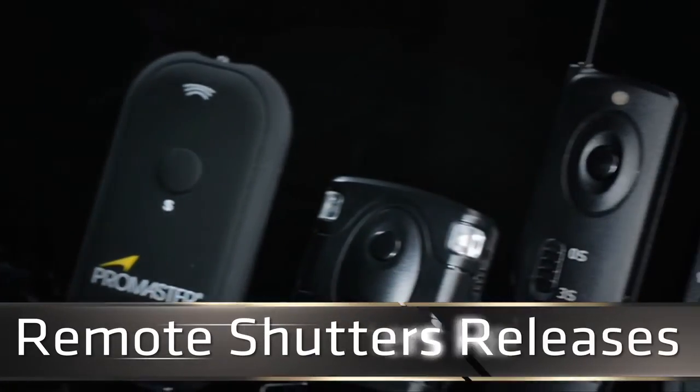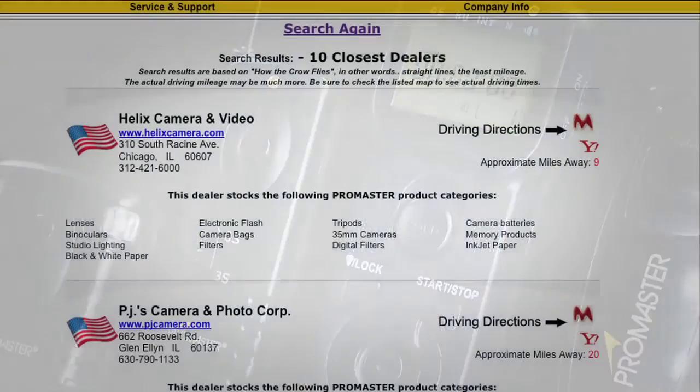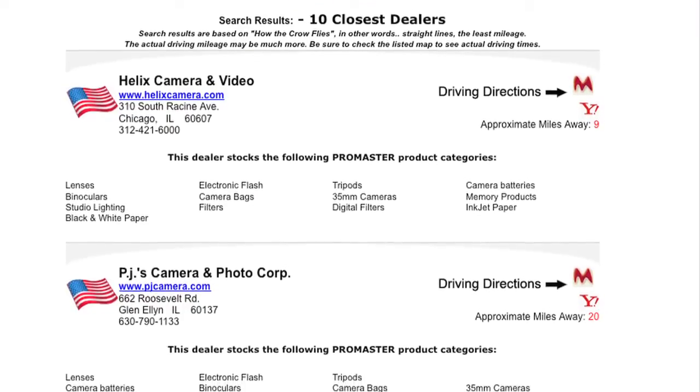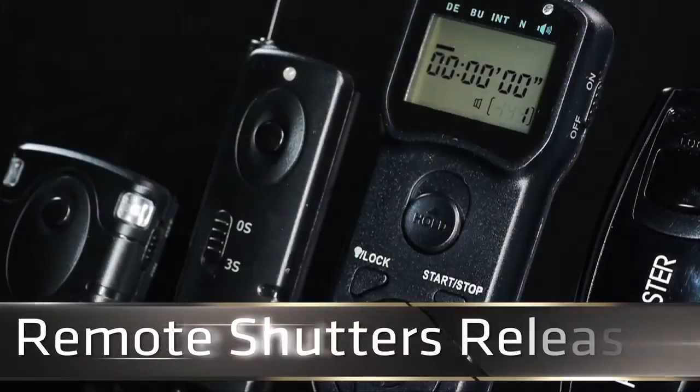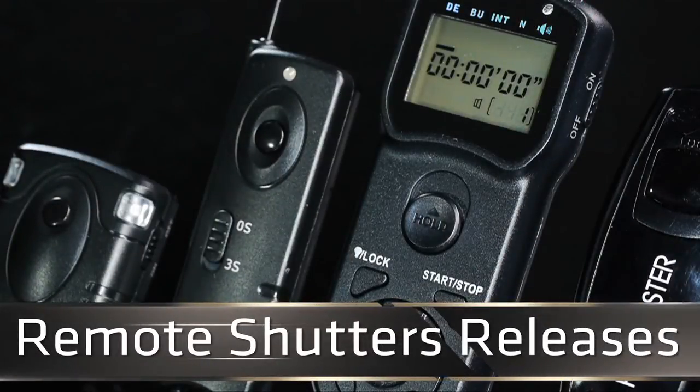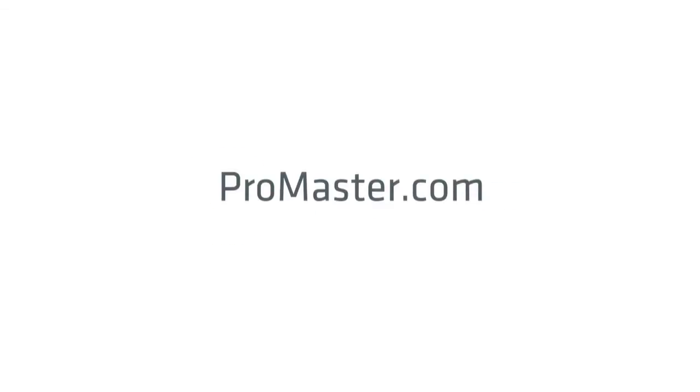Not sure which remote shutter is right for you? Just bring your camera into any of the ProMaster dealers and have them help you connect one up and show you what you've been missing. These remote releases are just one of the ways you can make better pictures with ProMaster. To find a ProMaster dealer closest to you, please visit ProMaster.com.